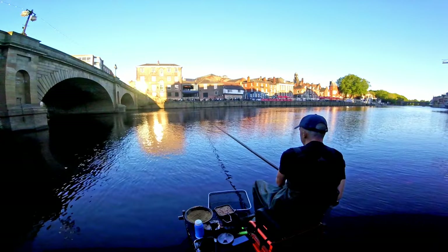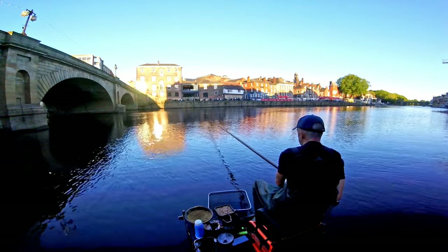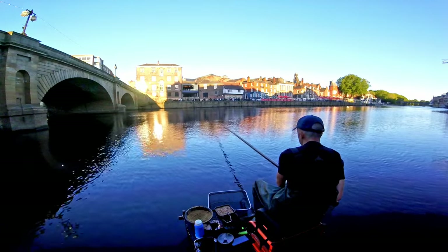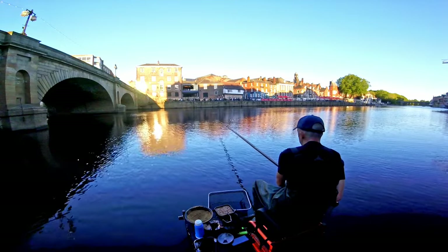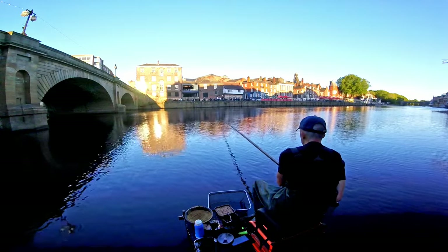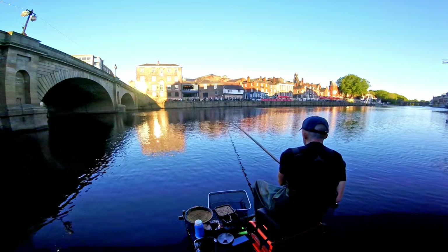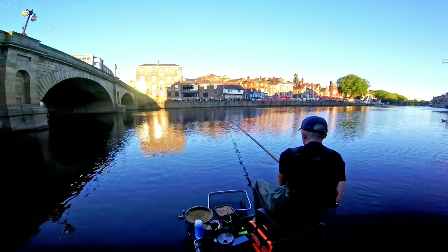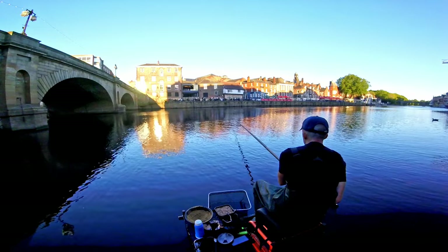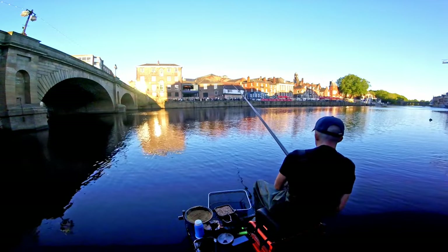I'm losing my voice - I won't be able to talk after this. Should have got a bit more bait in there. Look how it is - if it takes more than three and a half seconds to get a bite, there's something wrong. A bit more groundbait, another ball of groundbait. This is the only run through we haven't had a bite - what's going on? Missed it!